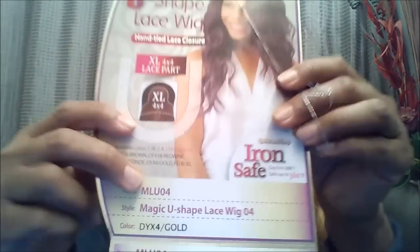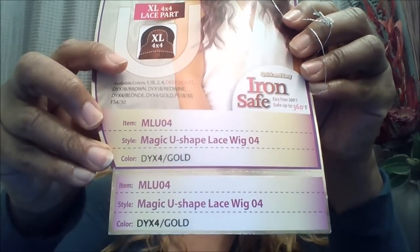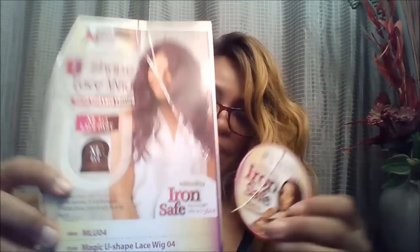It's in the color DYX for gold. When I first saw this online it didn't catch my attention - it just looked flat on the model's head. But when I went into a beauty supply store I saw it on the mannequin, and what drew me to it was that it was long, full, and looked very glamorous.